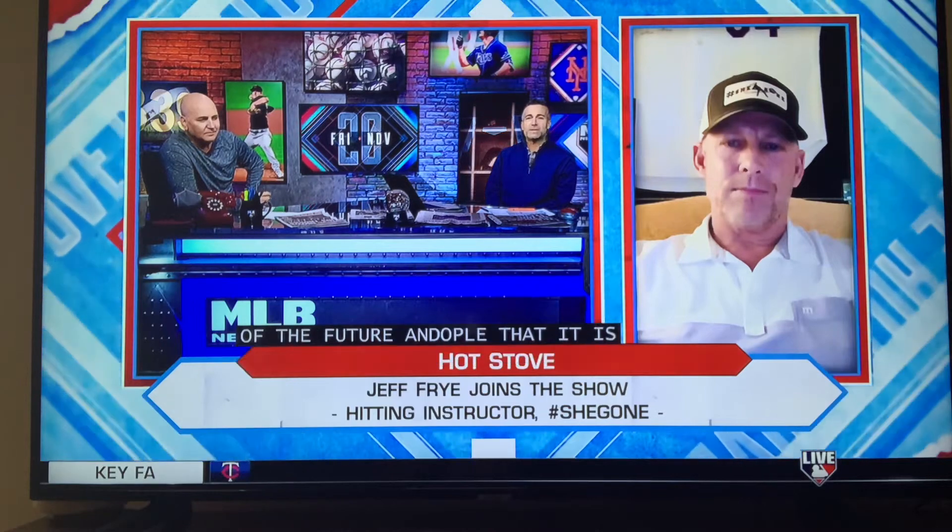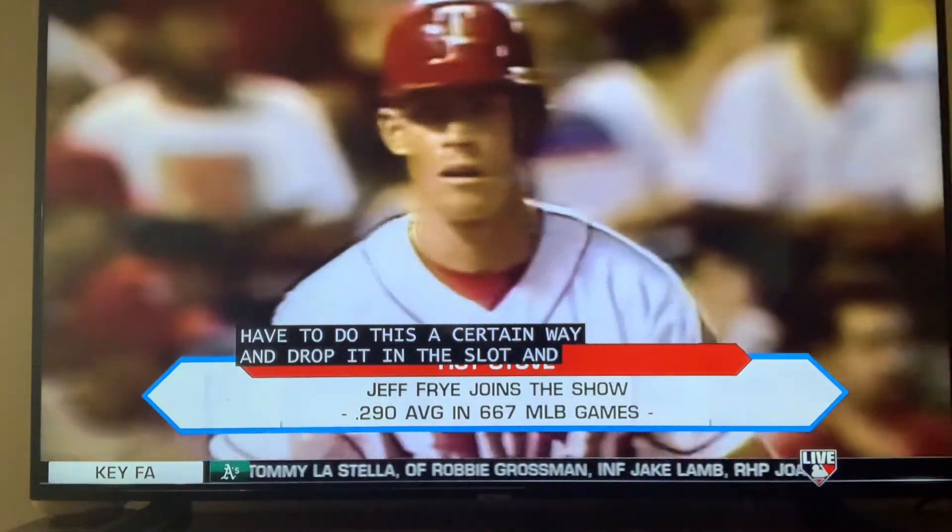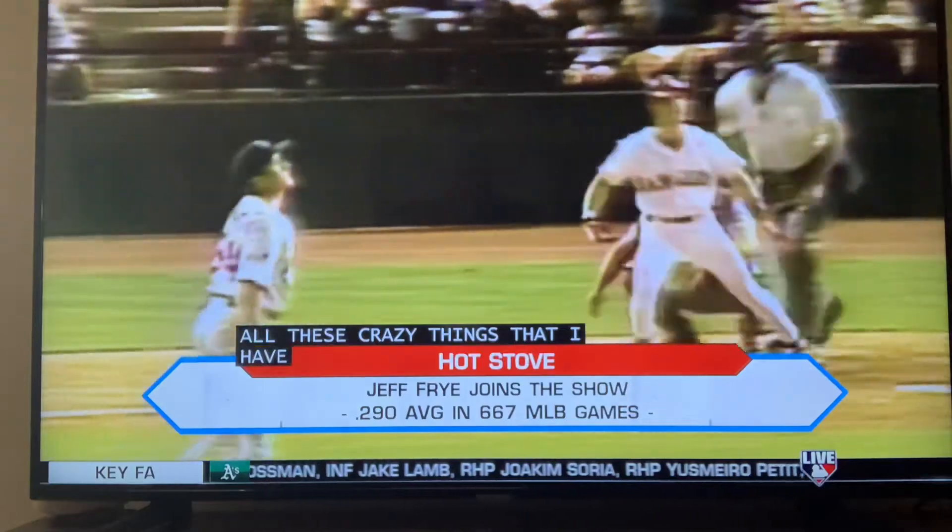I want to get back to some of the pushback that you're getting, because there are people out there who are really convinced that some of this new hitting philosophy is the wave of the future. Is it people shaking their fist? Is it parents? Is it players themselves? It's more of the instructors — the instructors that are trying to convince kids and parents that there's one way to be successful nowadays, and the funny part is that the people teaching this, none of them ever played.